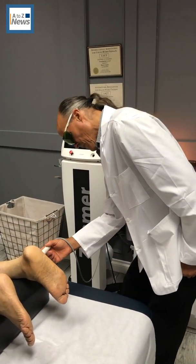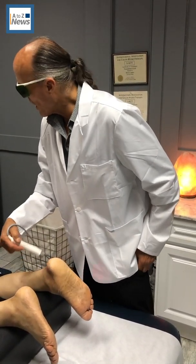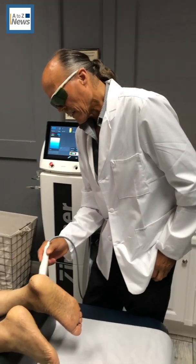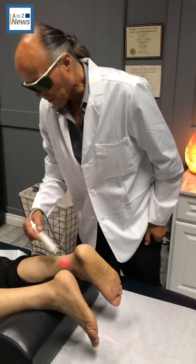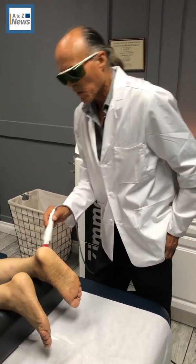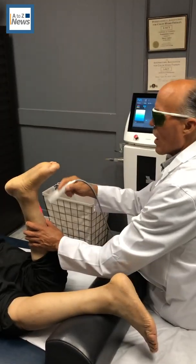We're using this today on a patient with a chronic ankle injury. How long ago was your injury? 15 years ago. It's causing him to limp, which throws out his back and is causing a back problem. The orthopedic doctor has told him he needs to have his ankle fused because he has arthritis. With our help so far, he's making progress and getting better.